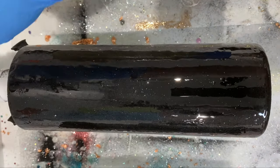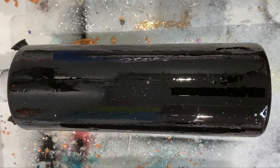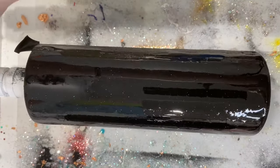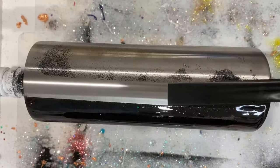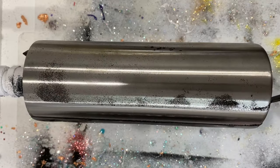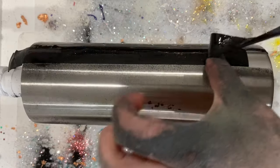Make sure that you torch your epoxy as well - you want to get out any of those little micro bubbles. Then this is the satisfying part: you just pull that tape like it's nothing. You're going to let your epoxy completely cure before you move on to the next step.